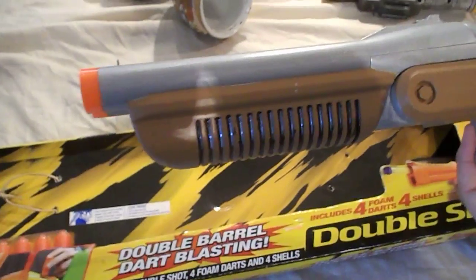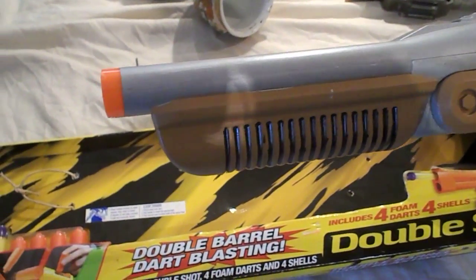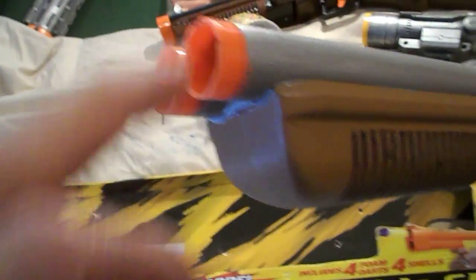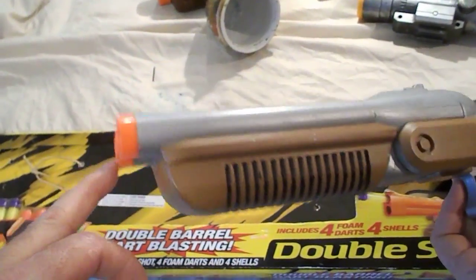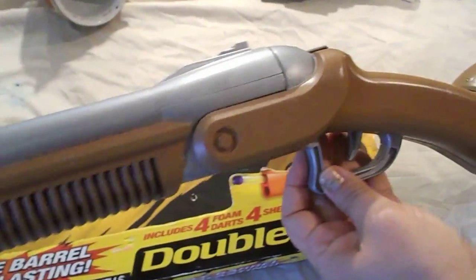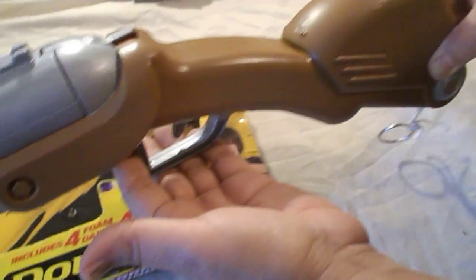This is a customized double barrel shotgun. It's made by Busby. The barrel tip has been sawed off. The orange tip has been left on there because it's a toy gun — by federal law, you have to have orange tips on toy guns. You can see it's been painted brown and silver.